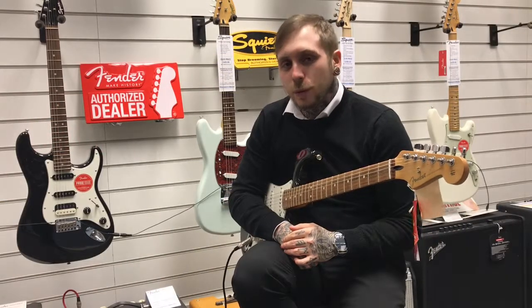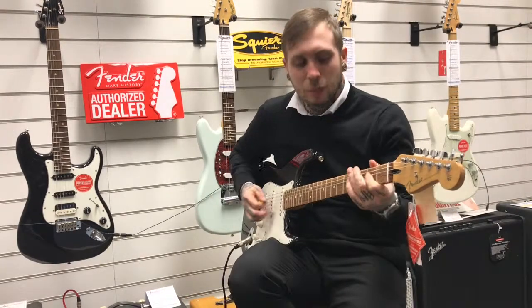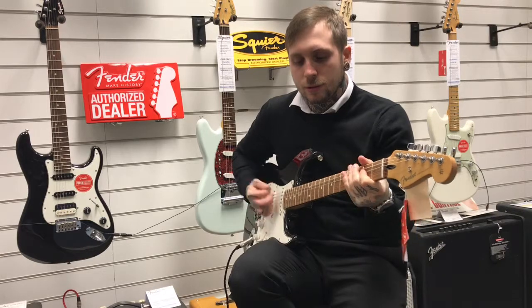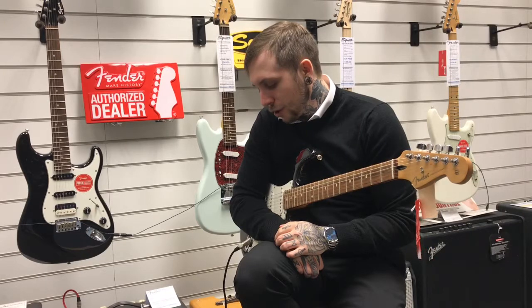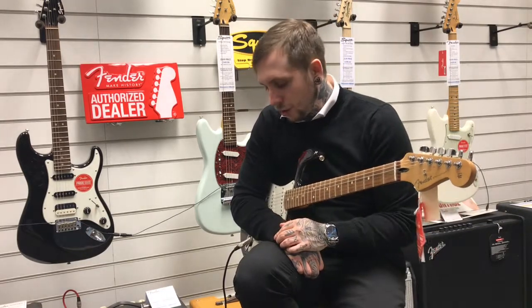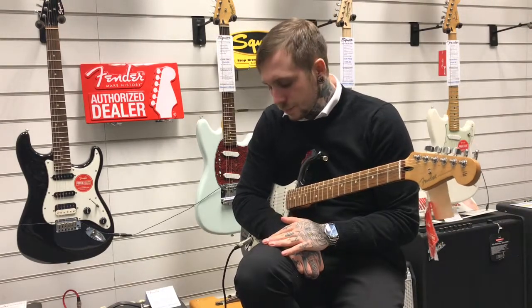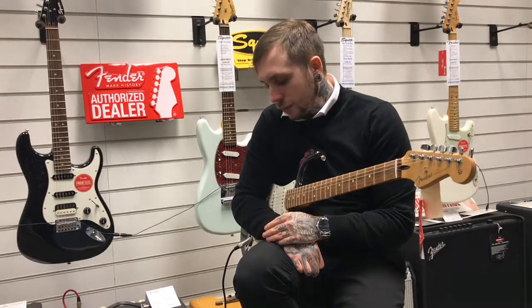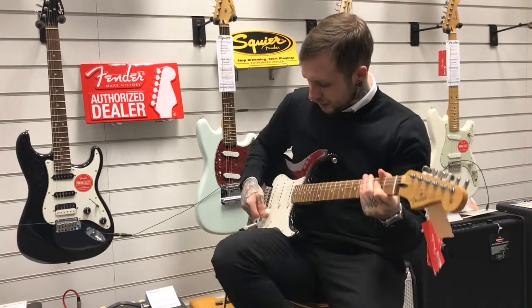And this is what it sounds like. We've currently got the Fender Blues Junior set up on a clean setting — kind of a bass sound to add on top of it, just a bit of the treble rolled off. The first variation is a kind of strap-based crunch rhythm tone. On the pedal, the level is at 12, the drive is at 12, and the tone is about 10 to 12.